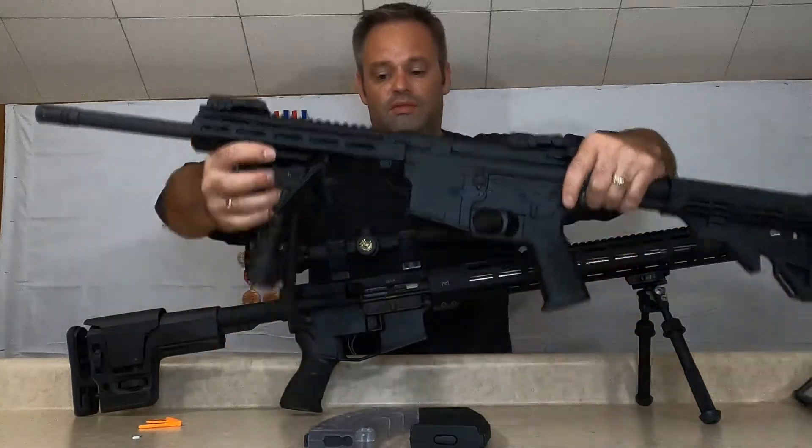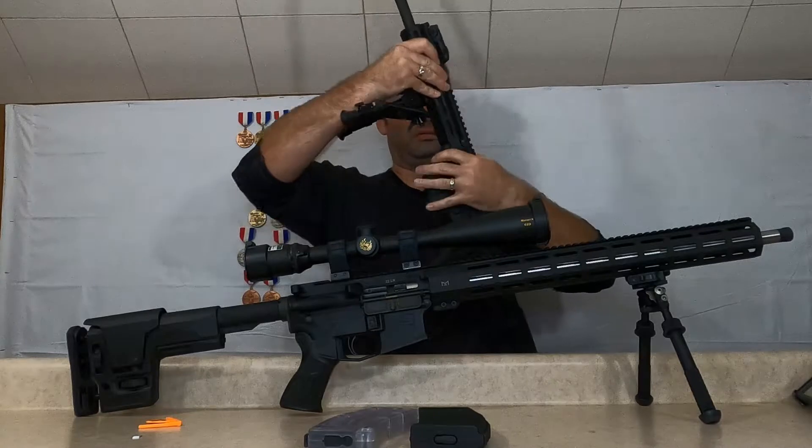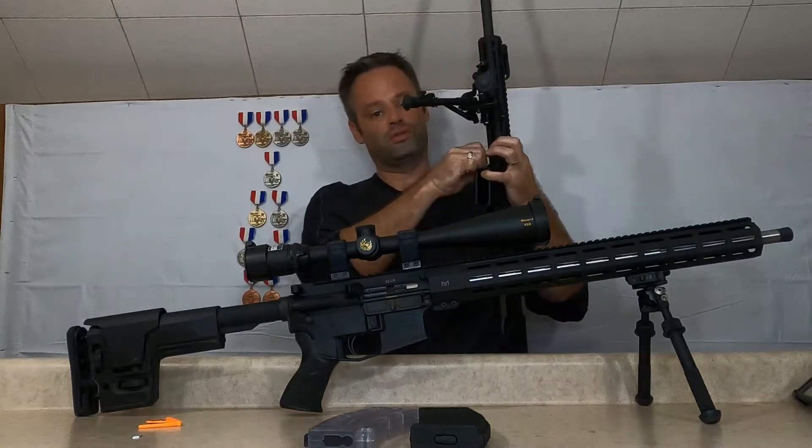Let's start with the M4. I'm going to start off by removing the uppers and comparing the bolt and the receiver.